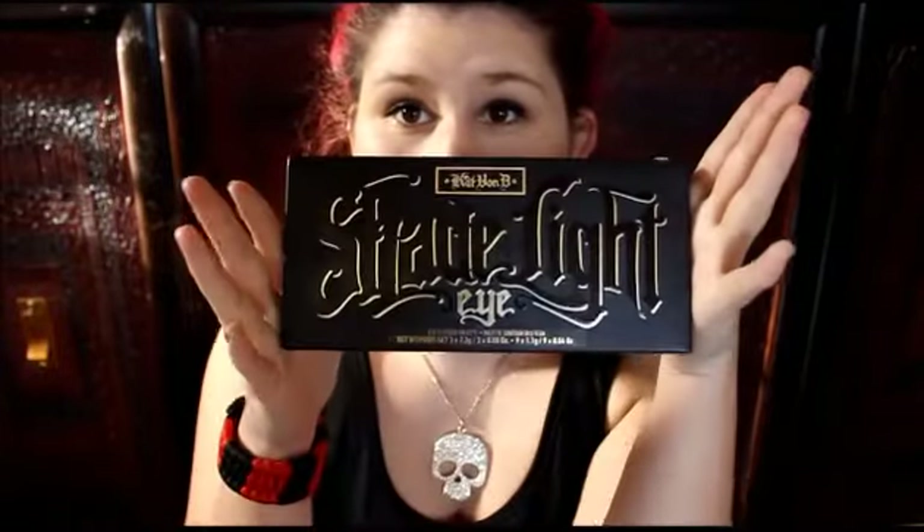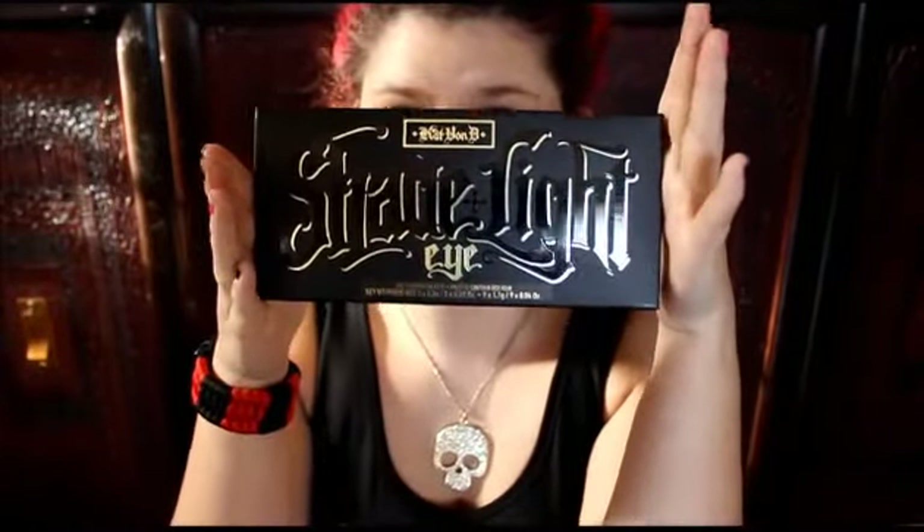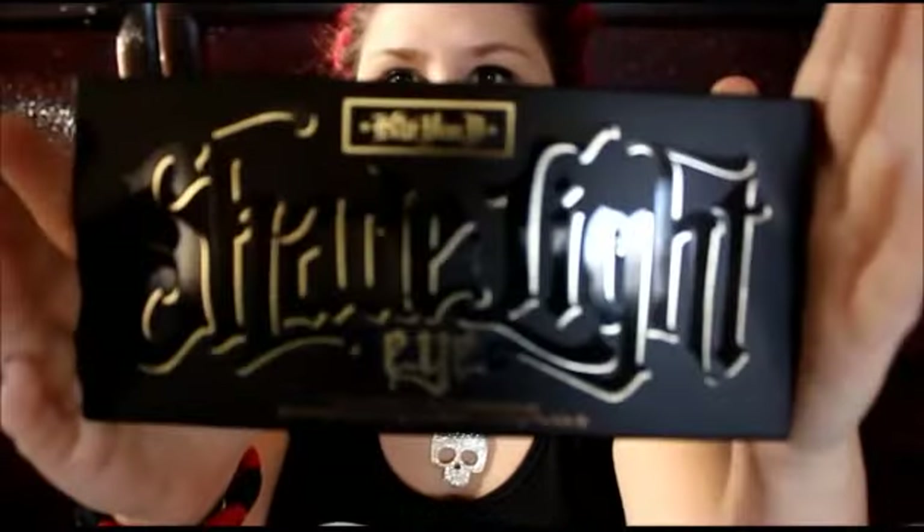Hey you guys, Missy here and I have got a video for you guys. It is the brand new Kat Von D Shade and Light Eye — this is just the eye contour palette.